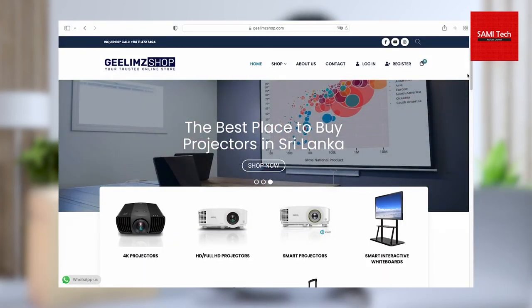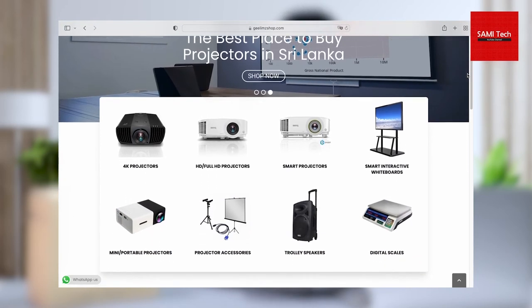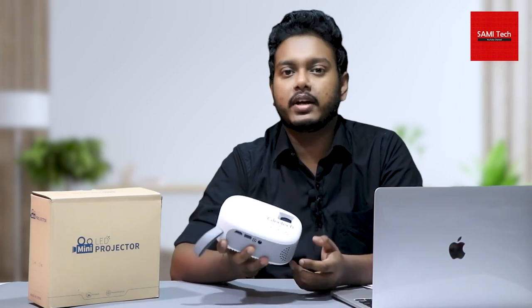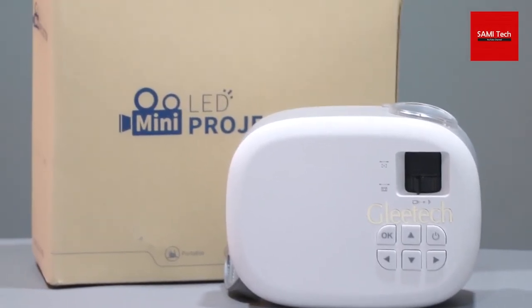This is a good thing for the projectors. There are features in the Gleetech that are very good. If you have a smart display, you can use a smart board and trolley speakers. What is the Gleetech mid-range projector? Please give your comments and questions. I'll see you in the next video. See you soon.